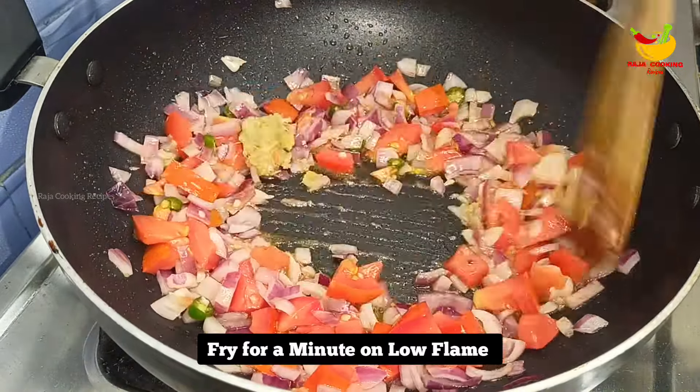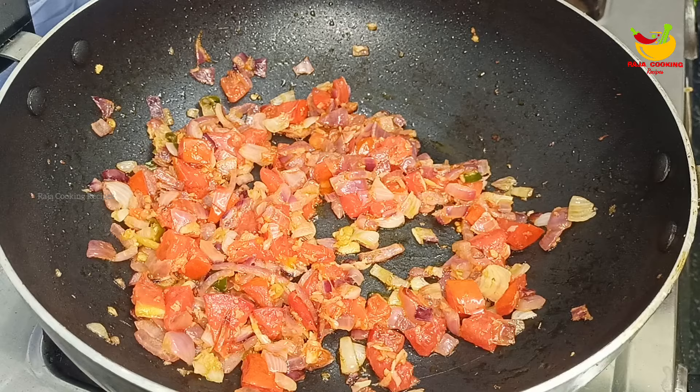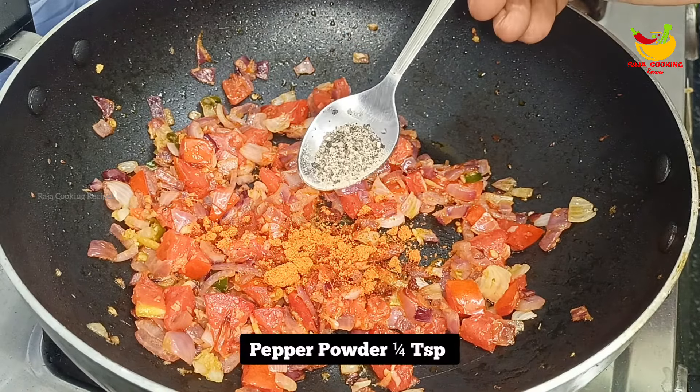I'm going to go for a few hours and get some more of these. I'm going to make some water. I'm going to take a few minutes of water. I'm going to show you some water.